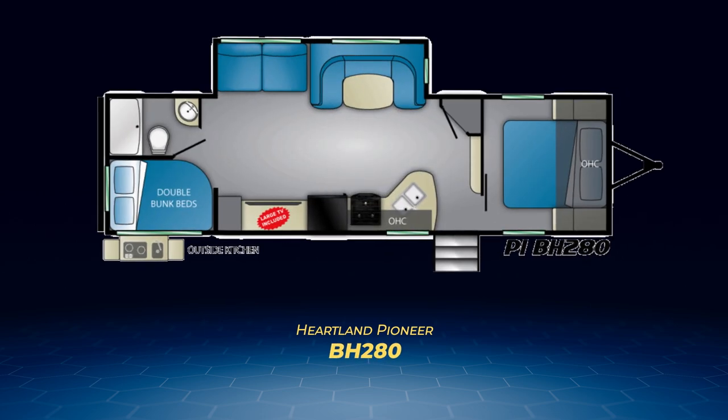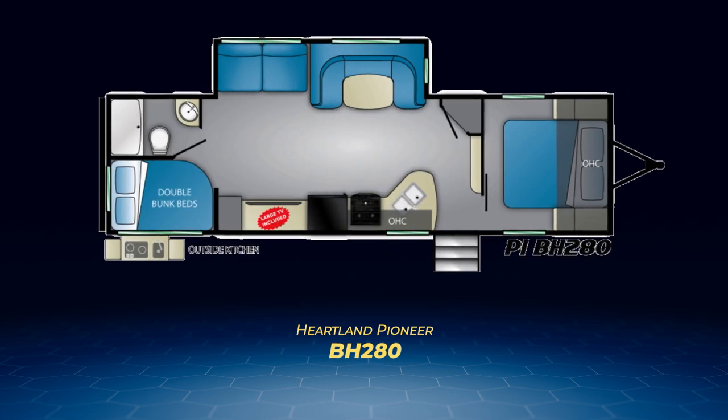Number four of the five BH models is the BH280. It's close to the BH270, but adds a few wrinkles. The double-over-double bunks return to the entry side, and there's an added, very convenient outside kitchen.